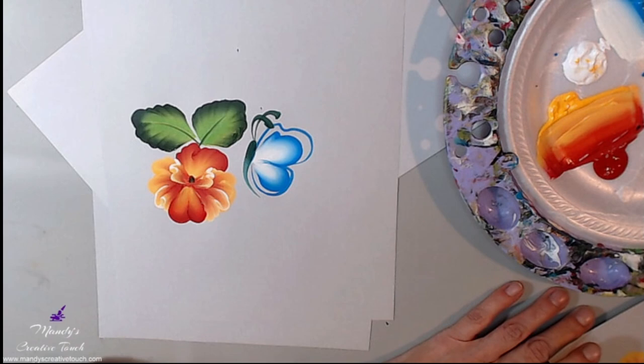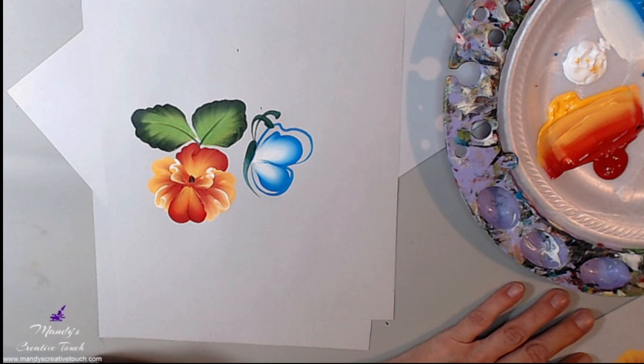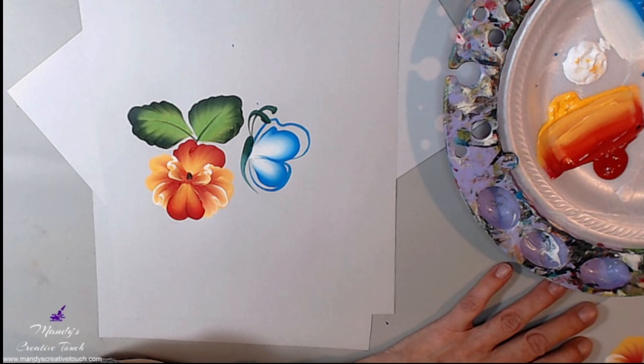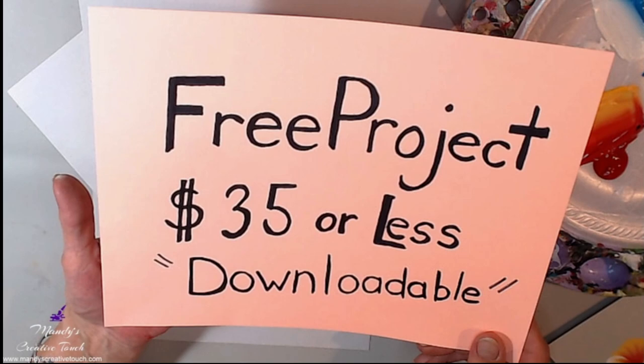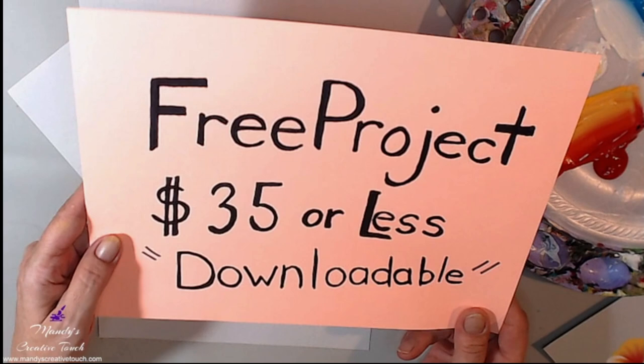You can send me pictures on Facebook if you have questions about your practice — send them to me on Facebook. Don't forget to visit my site, mandyscreativetouch.com — no hyphen in Mandy's, just Mandy's with an S, creative touch dot com. Links are all over my Facebook page. Jump on, check out my downloadables, put in the promo code, and get yourself a $35 or less project for free.